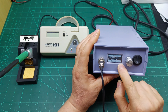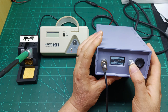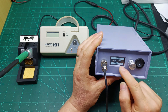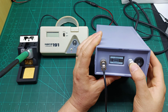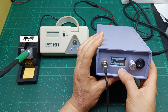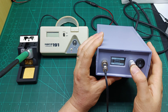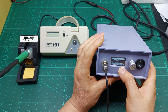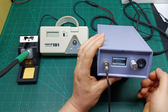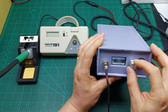Preset 3 I'm going to set to 330 degrees — press once to memorize. Preset 4 I'll set to 380 degrees — press once to memorize. Then a long press to exit this menu.